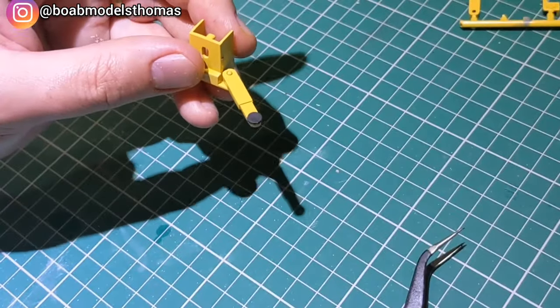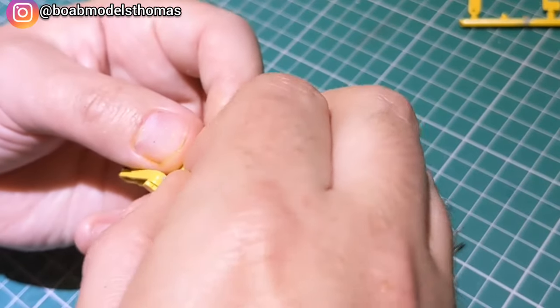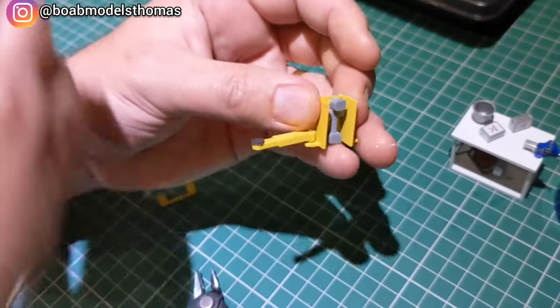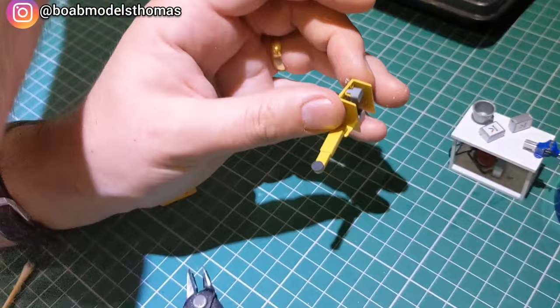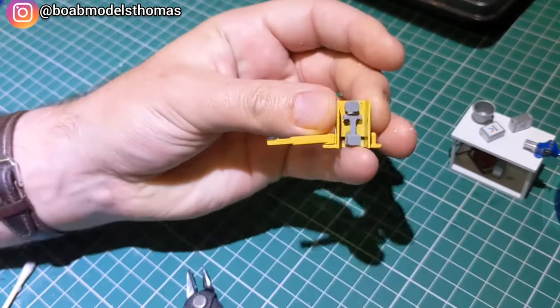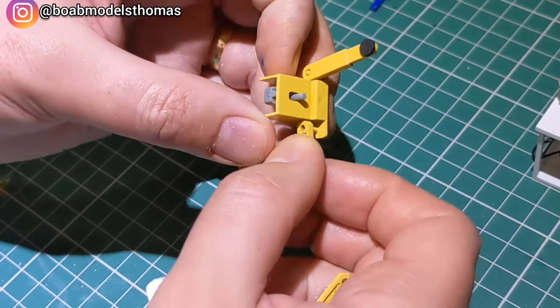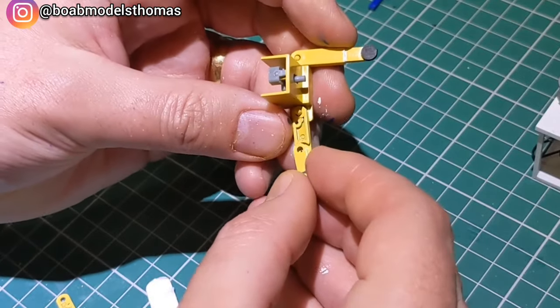Then I went on to do the power lift. I chose to do this yellow with blue uprights. The switch system in the middle you don't want to glue, but you do want to glue the pad that goes beneath it — it's quite sensitive and I haven't been able to get it to move that well. The arm on one side is one piece and the other one is made up of three pieces and can therefore be articulated.